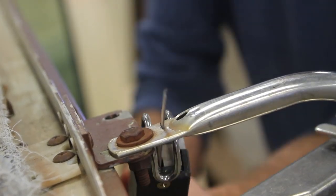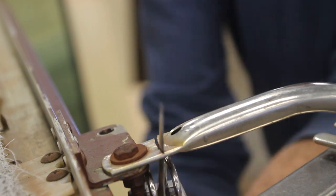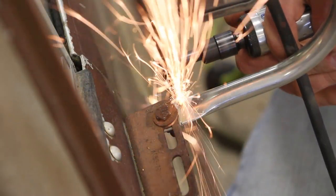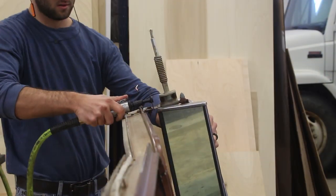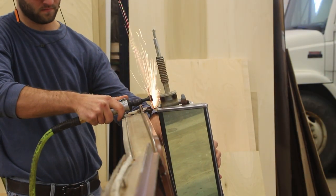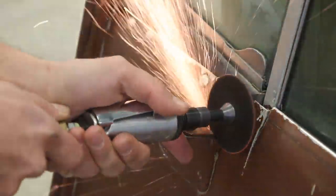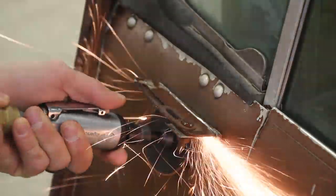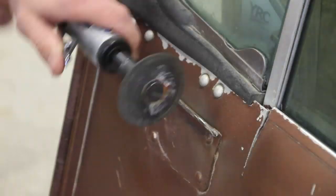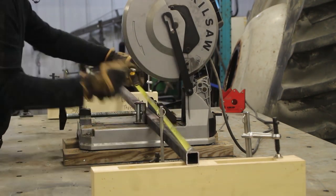Hey guys, Andy Glass here, Glass Impressions. Today we're going to walk you through a very cool video — unscripted, just talking off the cuff. It's a job for a client who is taking the doors salvaged from their very first truck on their farmstead when they parted it out, and they commissioned me to make a coffee table with these doors.